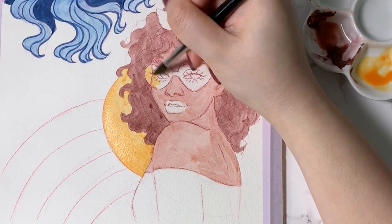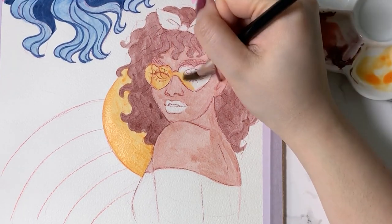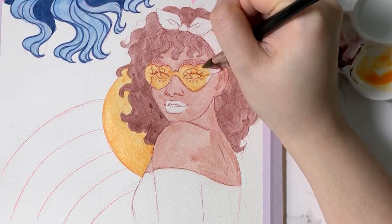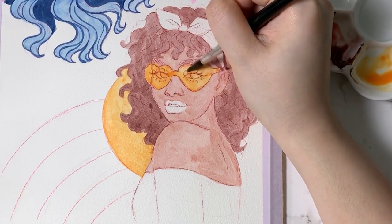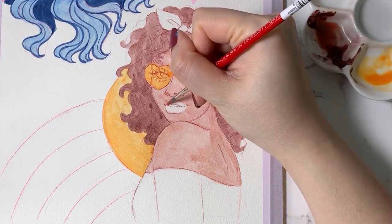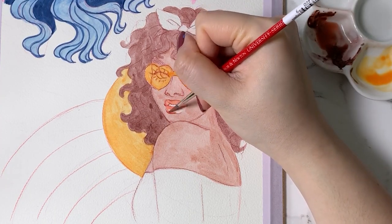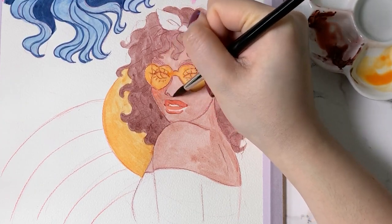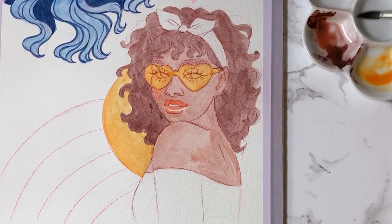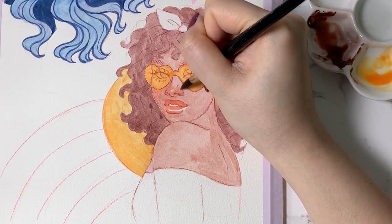I must say, I really enjoy these sunglasses — so if someone knows where I can get a pair, let me know! For the lips and adding warmth to her skin, I used the color Rust, which is a very pretty kind of muted orange color that I thought paired really well with all the yellow-orange. I also went ahead and used the same Rust color for her shirt as well to kind of bring it all together.